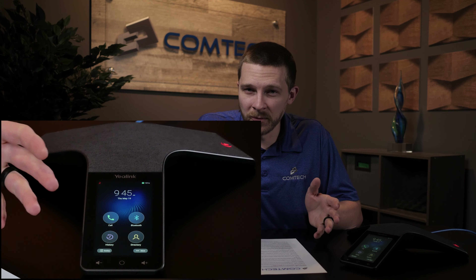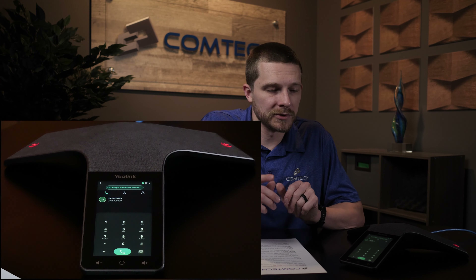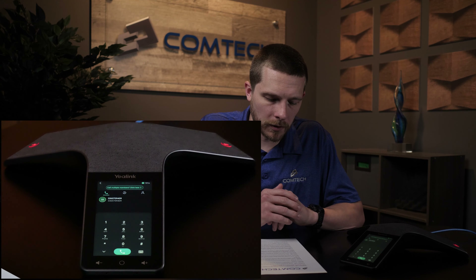Ending a call — even more straightforward. When you're in a phone call, this green phone button will turn red. Just press the red phone button and it'll hang up the call.